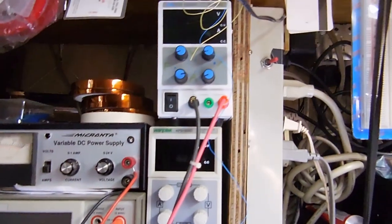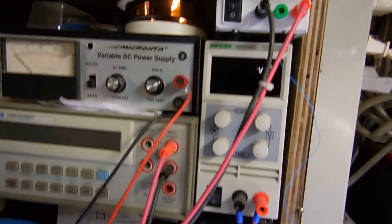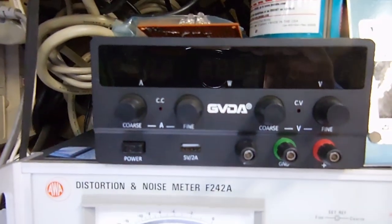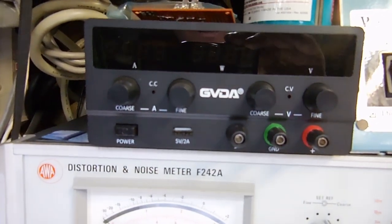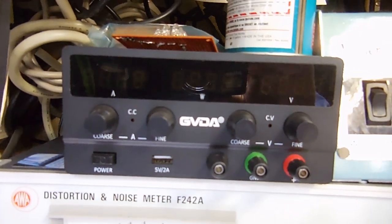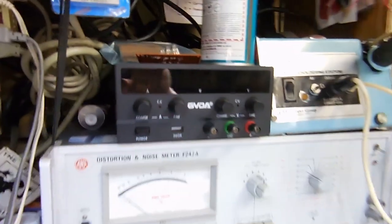Above that I've got two cheap Chinese switching power supplies. One of them I use to run a ventilation fan that sucks away fumes when I'm soldering or using chemicals. The other one I stopped using because I bought a new one that goes up to 60 volts and 5 amps — so it's more versatile. It's got a better readout with an indication for how much wattage I'm drawing. The little knobs on the old ones aren't great to use, but hey, it does the job.